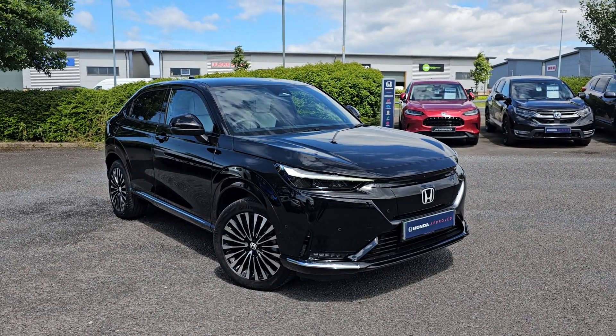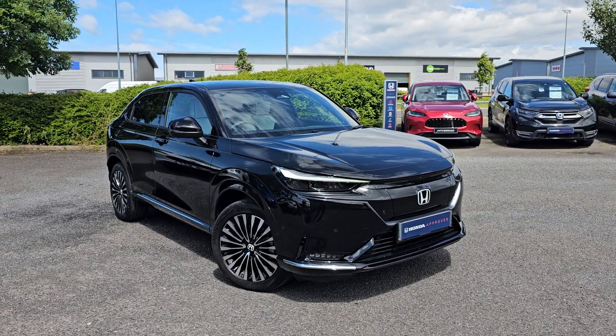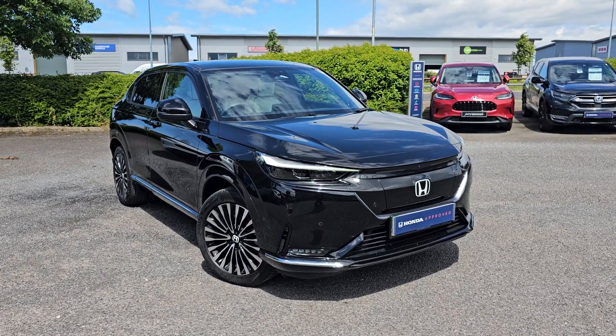Hi everyone, it's Liam from Blackpool Honda, hope you're all okay. Today I've got a quick video walk around of this Crystal Black E-NY1 Advance.